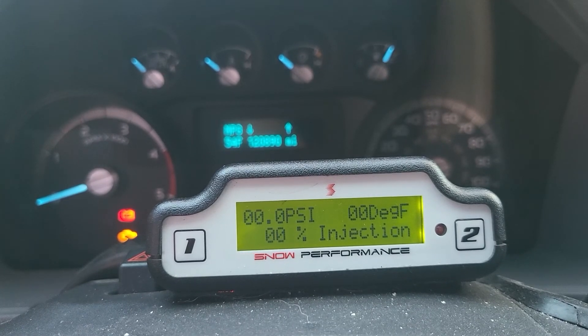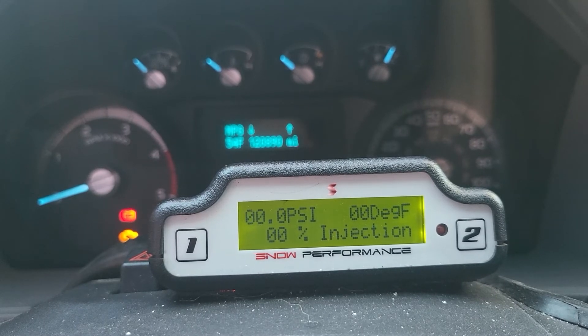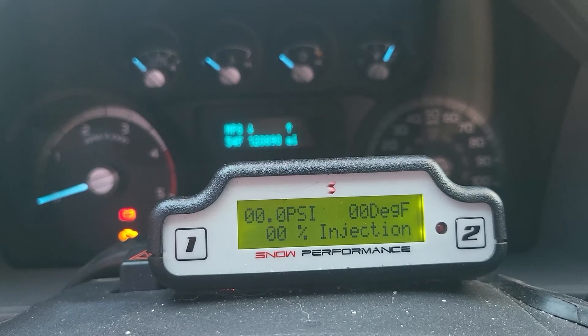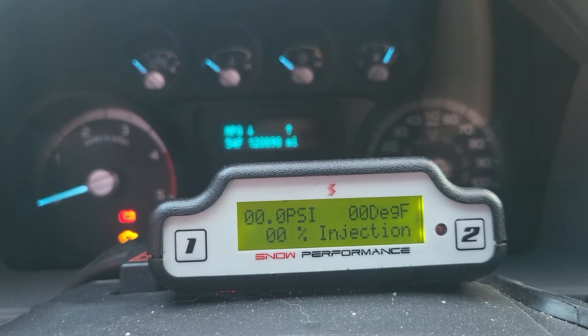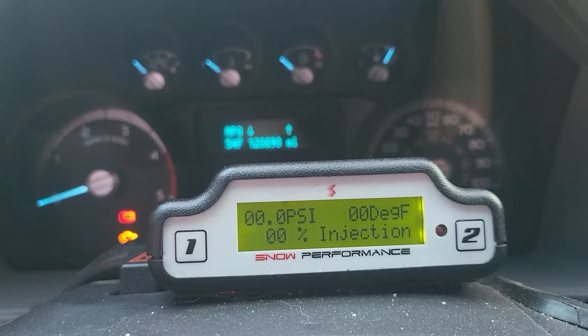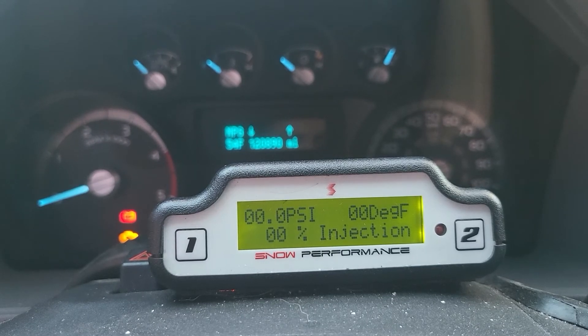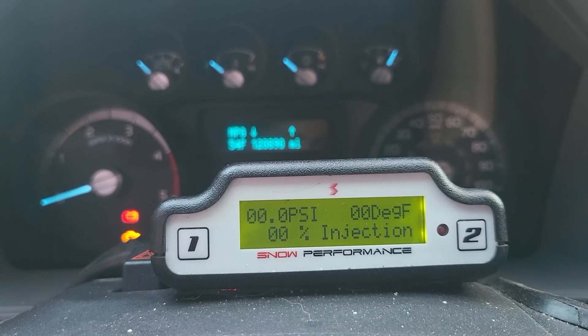I got to the point where I was locking out overdrive whenever I saw a hill coming, or as soon as EGTs started to pass 1,100 degrees. As soon as I did that, EGTs would drop down to 950 almost immediately — which is plenty low. Being in fifth gear, the truck could fly uphill at 80 mph like it wasn't even pulling a load.